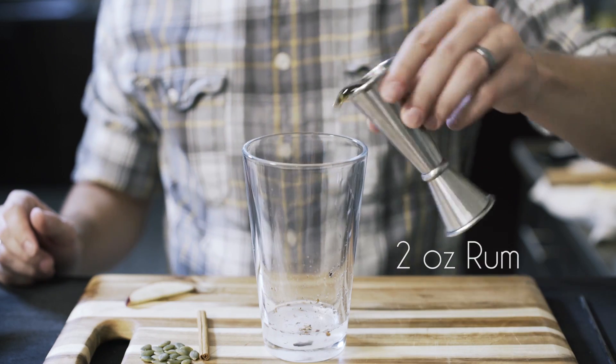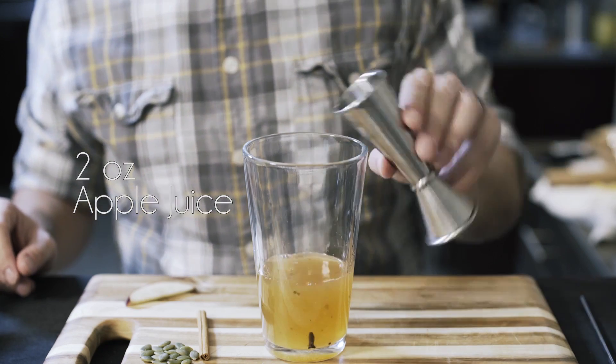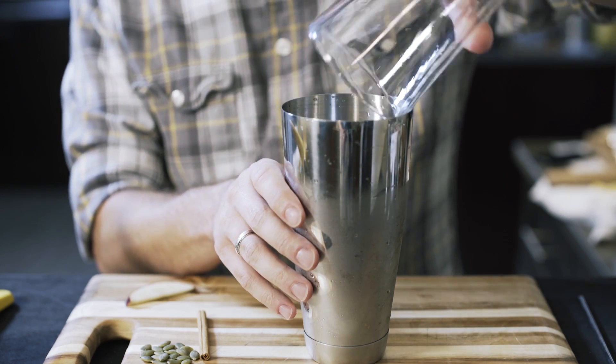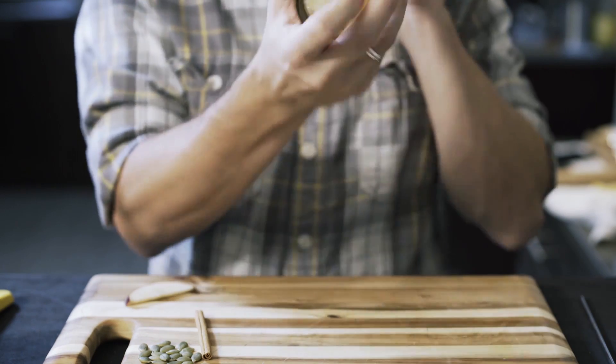Two ounces of rum, two ounces of apple juice, one ounce of lemon juice. The shaker is already filled with ice — I'm going to slowly and carefully pour all this in, cap it nice and strong, and shake it up.